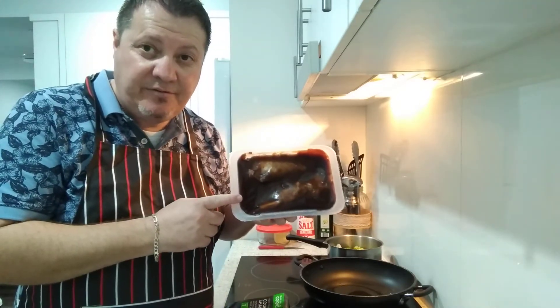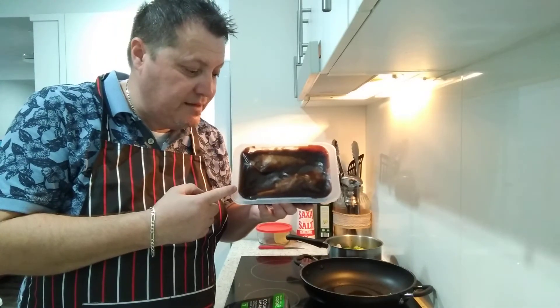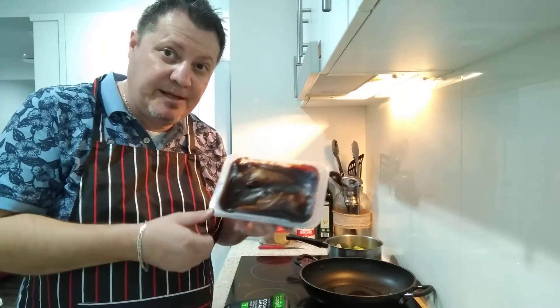Mine is a very strong 1500 watt microwave, so I'm going to put it in for about 5-6 minutes. We'll go through this procedure and then start chucking it in the pan and plating up.